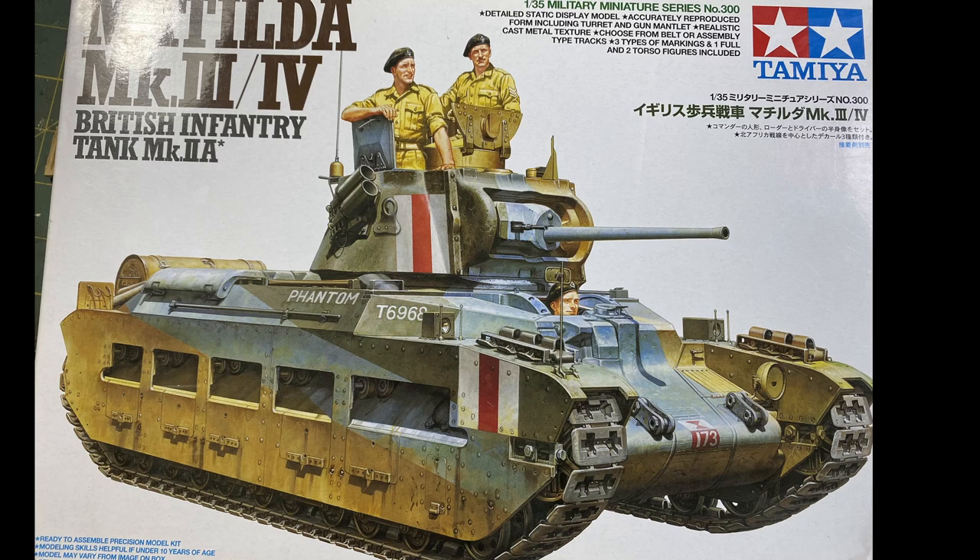So I decided to try my hand at doing a modelling video. It's not going to be a full build because I've already built it. It's going to be more of the paint job, and I just picked this one — the Matilda.